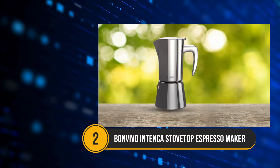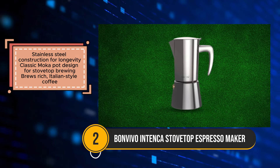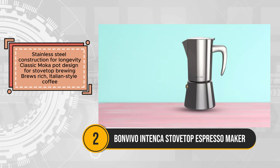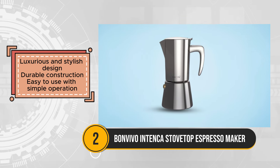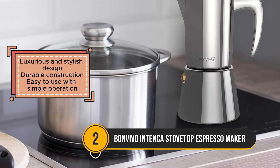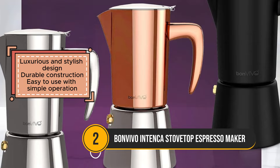The Bonvivo Intenka Stovetop Espresso Maker combines elegance and functionality, making it a great choice for coffee lovers who appreciate traditional brewing methods. Crafted from durable stainless steel with a sleek chrome finish, this mocha pot not only ensures longevity but also adds a touch of luxury to any kitchen. Its classic design is perfect for brewing rich, Italian-style coffee, providing an authentic café experience at home or while camping. Using the Bonvivo Intenka is straightforward, making it accessible even for those new to stovetop coffee makers. Simply fill the base with water, add your coffee grounds, and place it on the stove. Within minutes, you'll have a pot of robust, flavorful espresso. The sturdy construction ensures even heat distribution, contributing to the rich taste of the coffee.